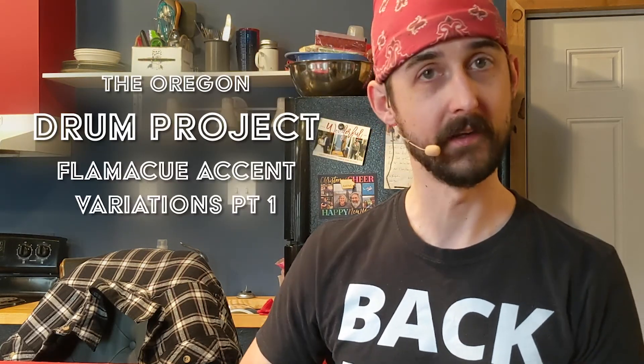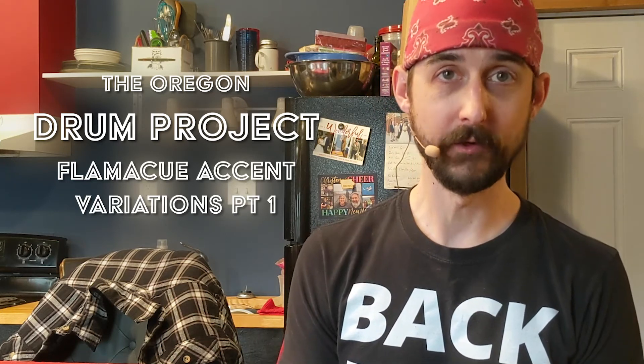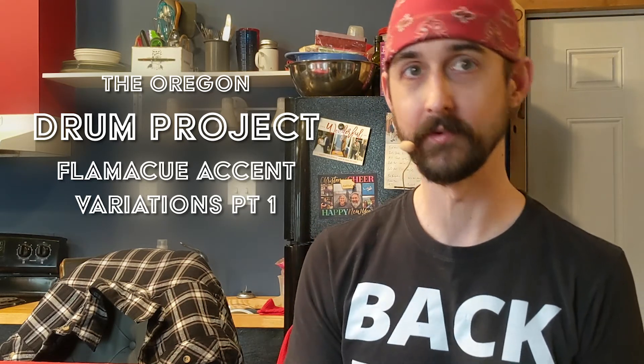Hello everybody, I'm Adam Bilsing and this is the Oregon Drum Project where we do deep dives into every aspect of playing the drums. Today is a lesson day and our topic is Flamacue Accent Variations Part 1. We're going to do a two-parter for this one. We're going to get right into the play-alongs here in just a minute, but before that, let's roll the intro.